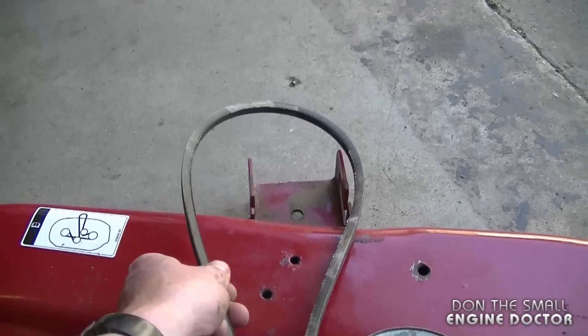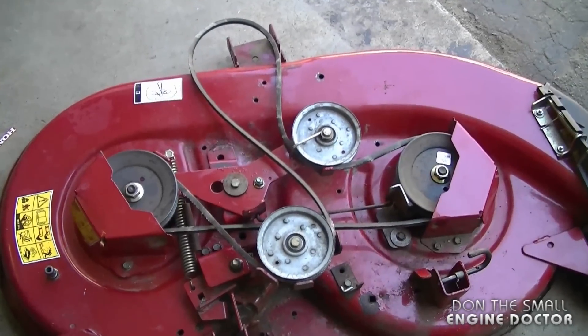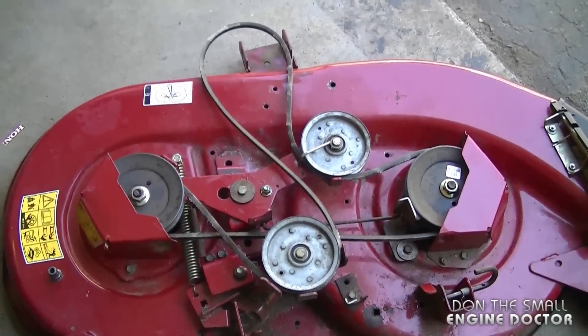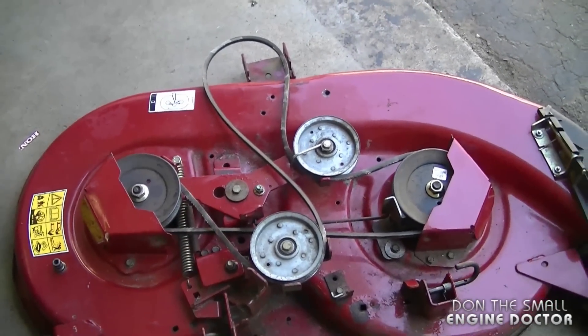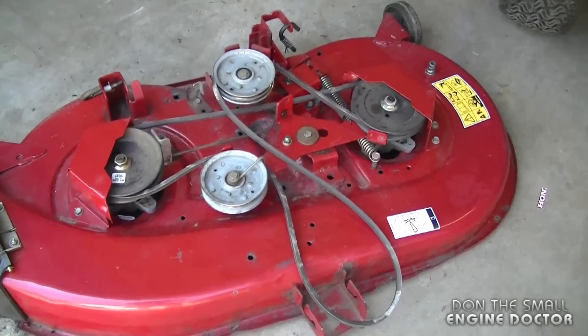And then it goes back to the engine pulley. I'll just leave the camera on the configuration for a few seconds. Thanks for watching guys, and make sure to subscribe. Have a great day.